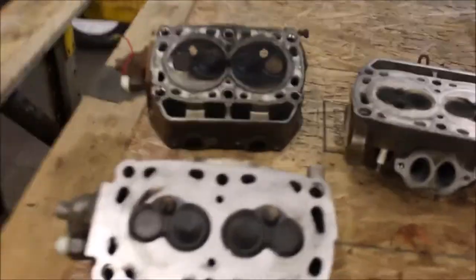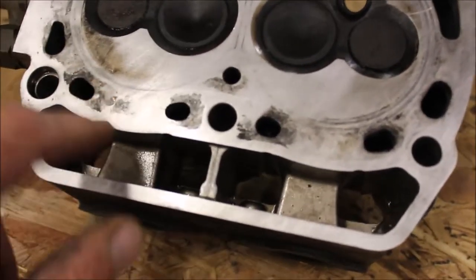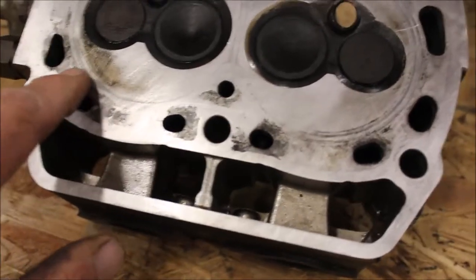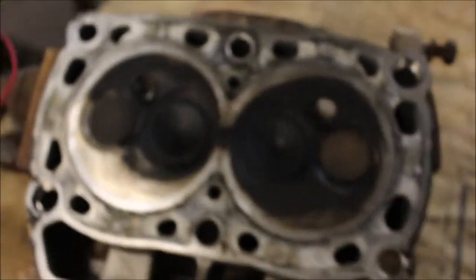I want to show you something. I've got both 700 engines torn apart, and what I've noticed is on the exhaust end — the exhaust ports coming out — they're very pitted. So if I were to put a head gasket on here and throw this back together, most likely it would leak around the coolant ports.